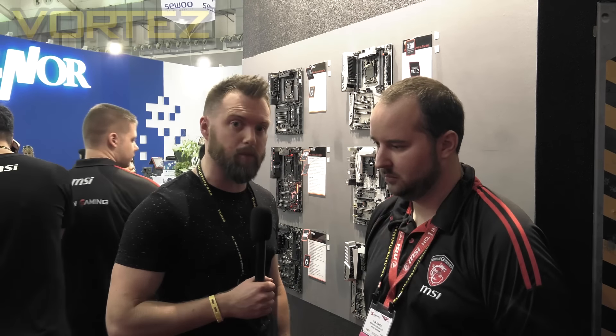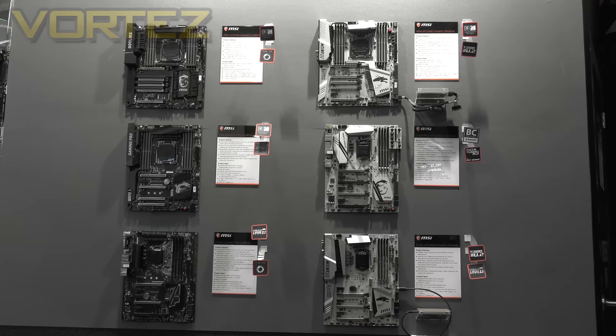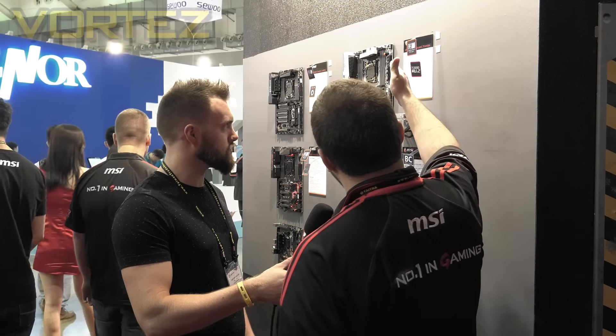Hi guys, we're at Computex 2016 over in Taipei at the MSI booth. MSI have sponsored us this year, so thanks very much for that. We're going to be taking a look at some of these X99 boards here today. Tom is with us and he's going to be talking us through some of the features and some of the new models that you can expect.